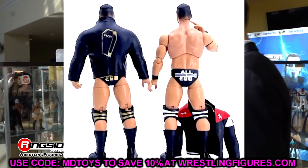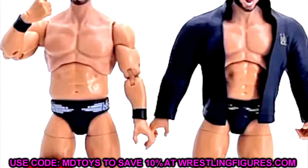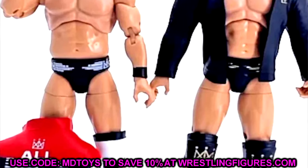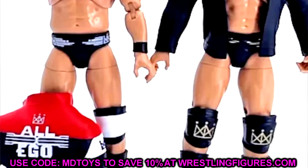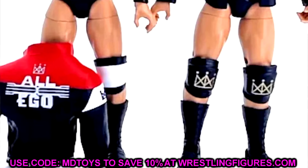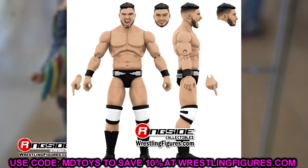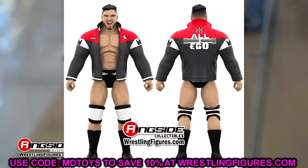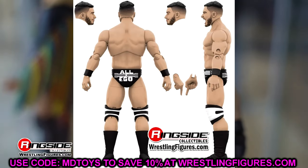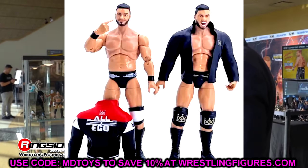I don't care for the smirking head sculpt — I definitely like the screaming expression over the smirk. I do like the torso; I just think the head sits a bit high. Maybe you can mod it and make it sit a little deeper. You have your regular edition and your chase variant in black and gold. In this case I actually like the regular edition more — the black and white attire with the white knee pads over the black and gold with the Darby jacket with the coffin on the back. You guys can let me know which version you prefer.